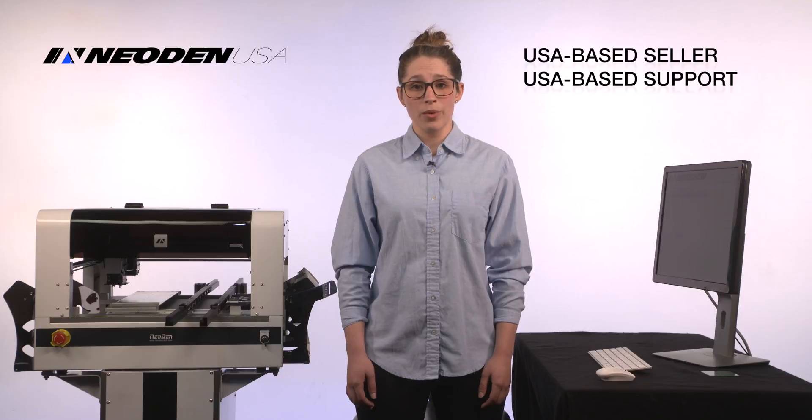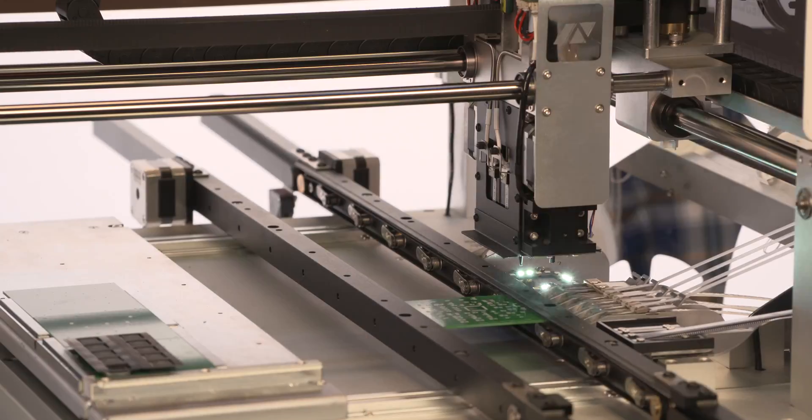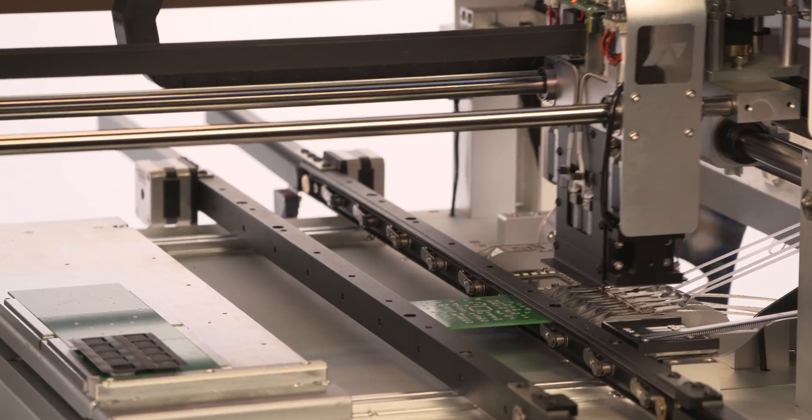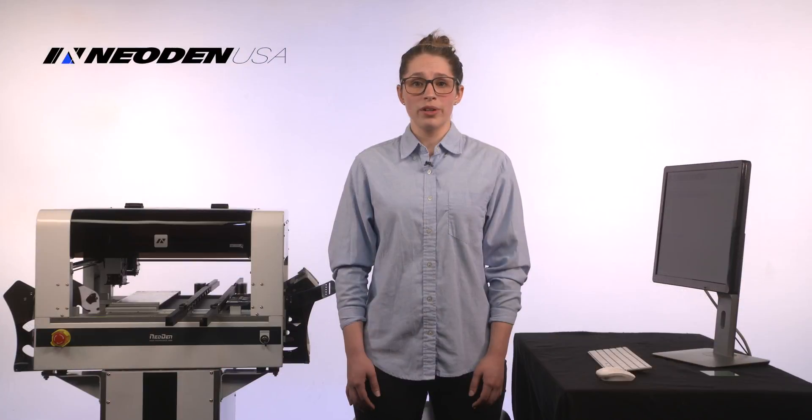For the cost of just a few prototype runs, you can now have access to fully scalable SMT manufacturing with zero marginal expense. Now you can run one board, ten boards, or thousands on your own schedule. Up until now, machines with these capabilities were simply priced out of reach for mere mortals.